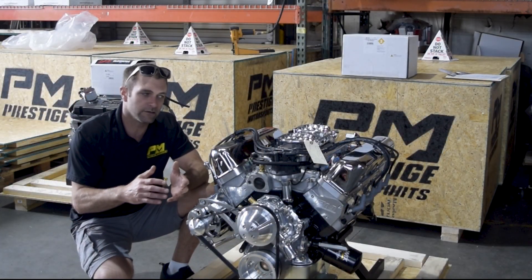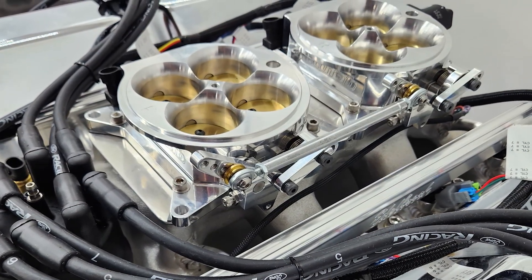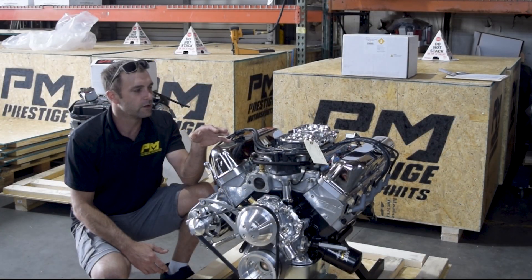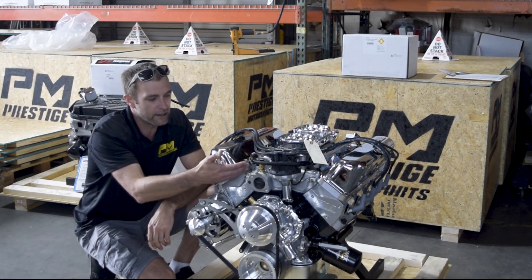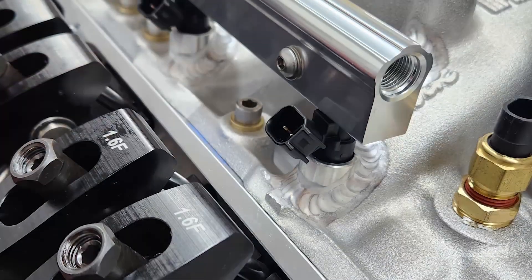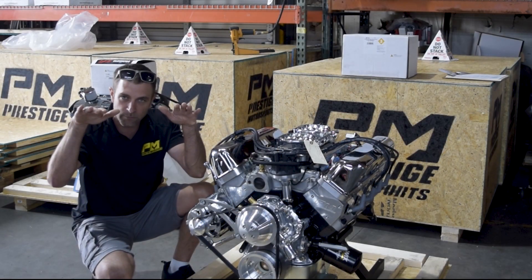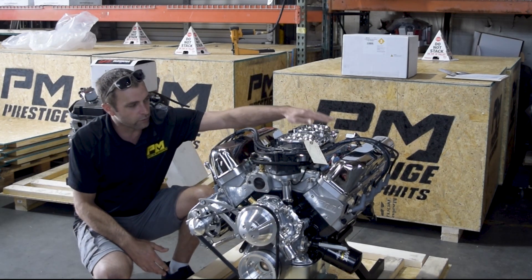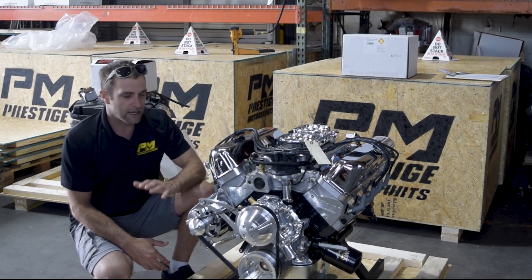Although it seemed pretty easy, that was the first criteria. The second criteria was two 4-barrels for a small block Ford, and fuel injected — nothing new for us here at Prestige. As you can see, we basically started with an Edelbrock 2x4 manifold, put it up in the machine, machined it for injector bungs, welded them in very nicely, made rail mounts, and chose a short injector to keep the rail sucked down so it doesn't interfere with our throttle linkage. That went easy peasy, as it normally would.